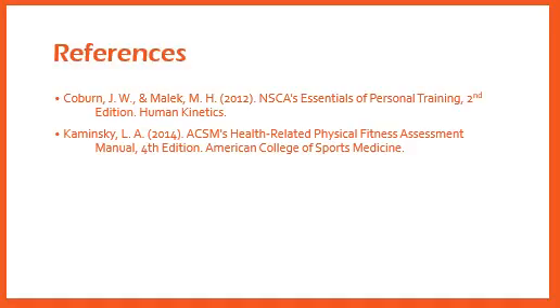I have included the various references I used within this presentation to help me come to these conclusions. Thank you.